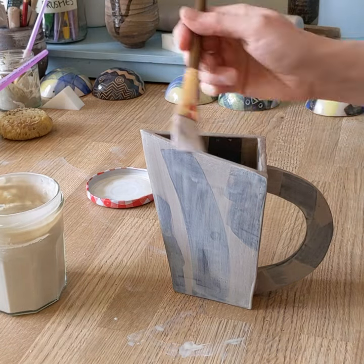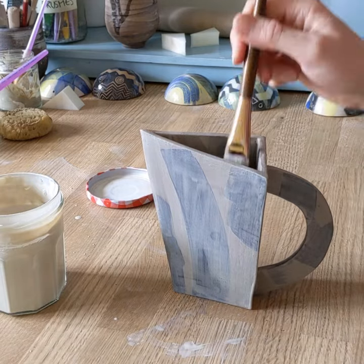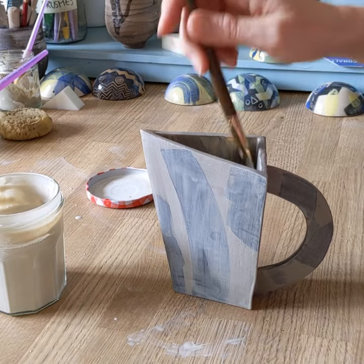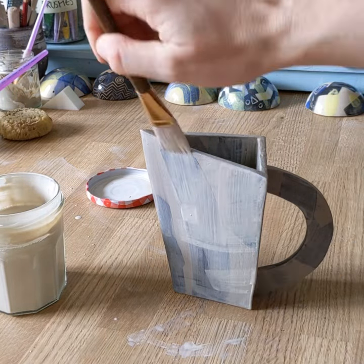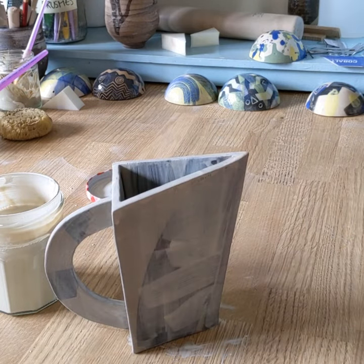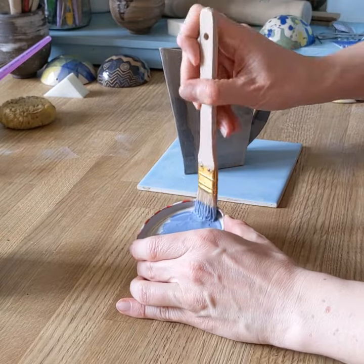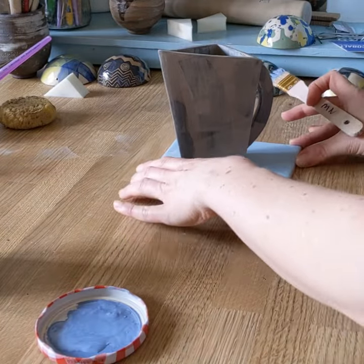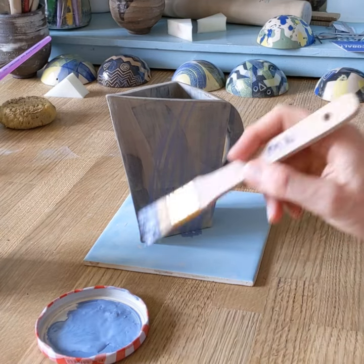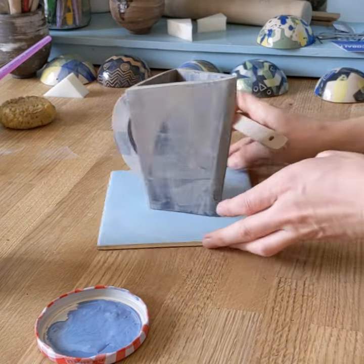Not forgetting the top and the inside. Then with the blue slip I'm using a stiff bristle brush and quite a dry application so that I've got defined brush marks.